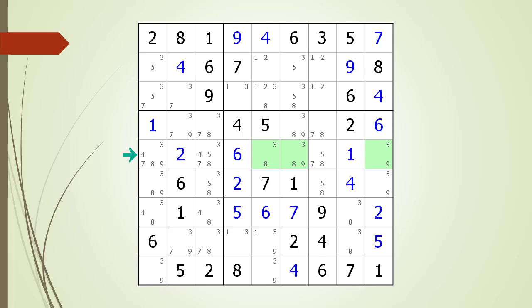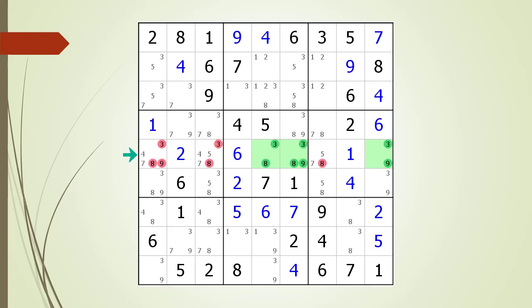We have found our first naked triple. Because the numbers 3, 8, and 9 can only occur in the three highlighted cells, all other cells having 3, 8, or 9 as possible candidates can be removed. We have identified several cells having 3, 8, and 9 as possible candidates that can be removed because of the naked triple we found in the house making up Row 5.